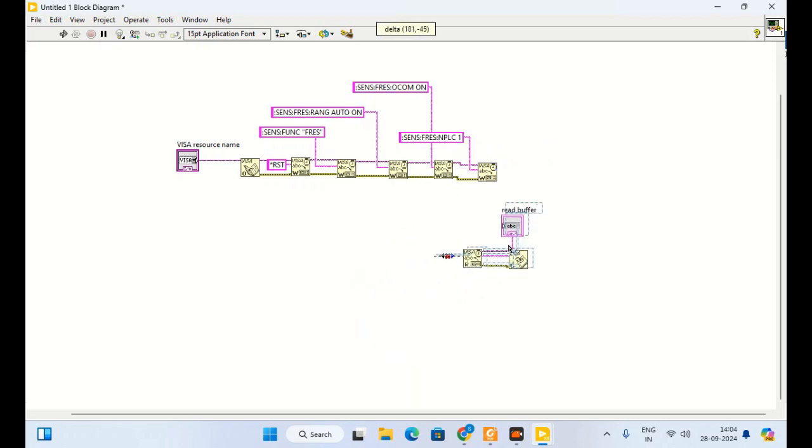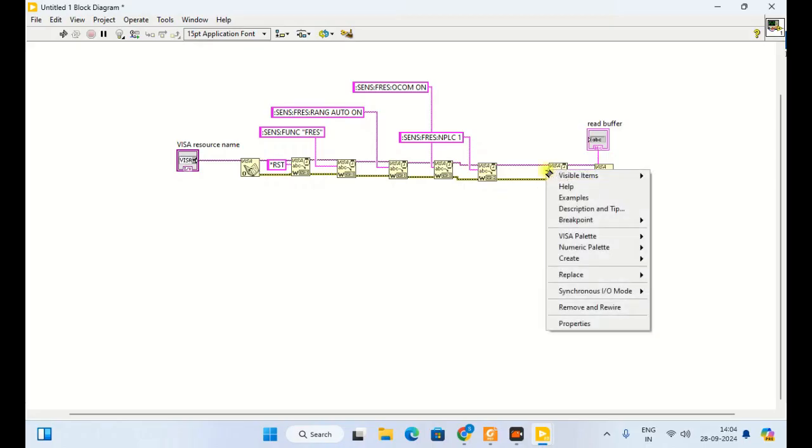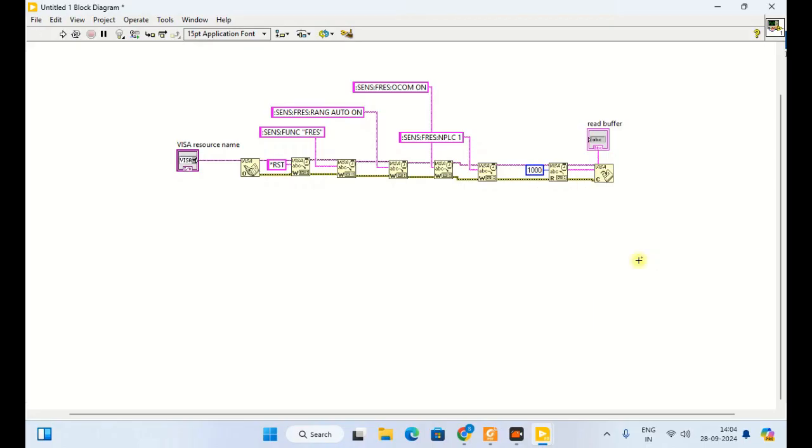Then I can put the byte count — I will put 1000. Now the program is ready. This command is for resetting, this one is for setting the instrument for 4-wire resistance measurement, this one is for range, this one is for offset compensation to minimize offset resistance, and this one is for NPLC — number of power line cycles — which is related to measurement accuracy. This last one is for reading and we get the resistance data.